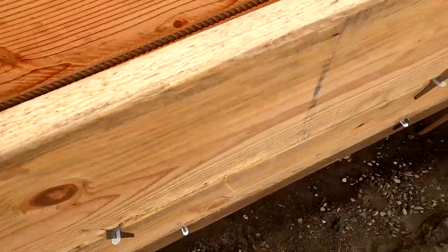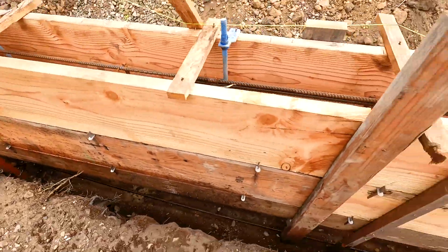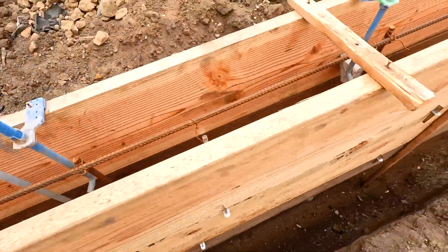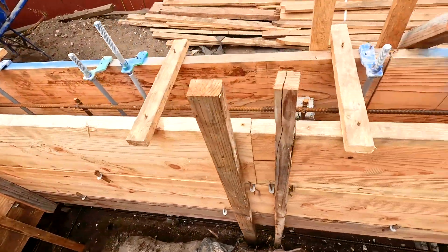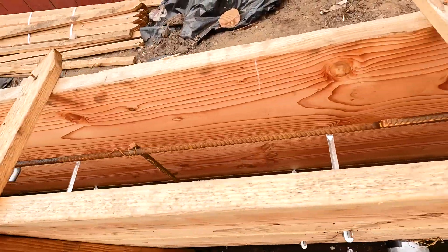Let's give you another perspective so you can see how the foundation wall goes all around. It just goes on and on all around the foundation.